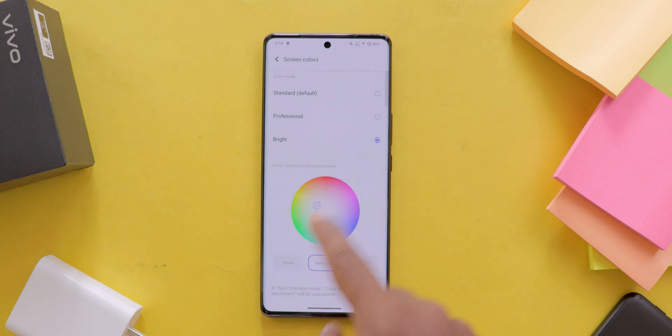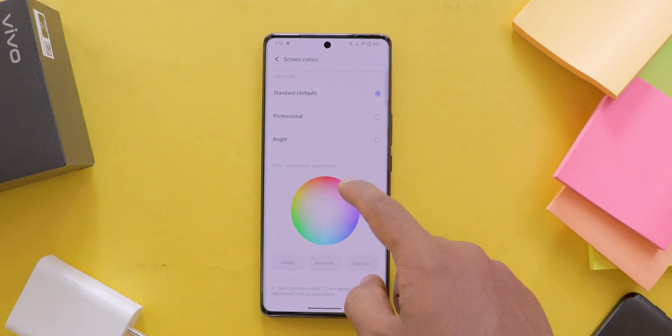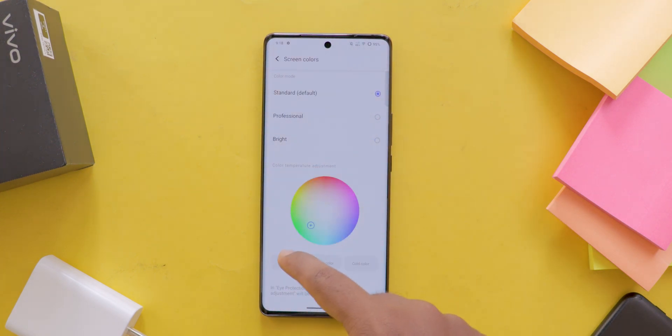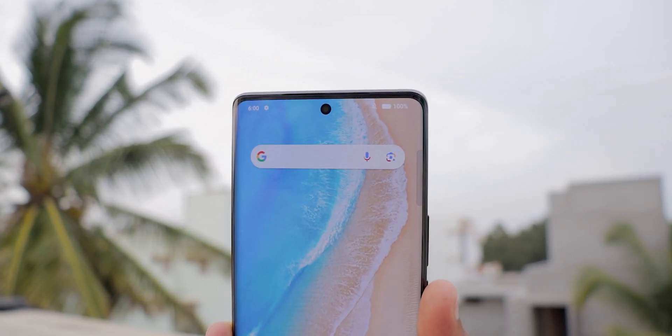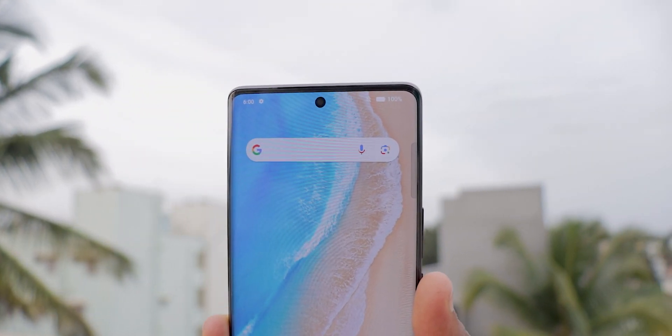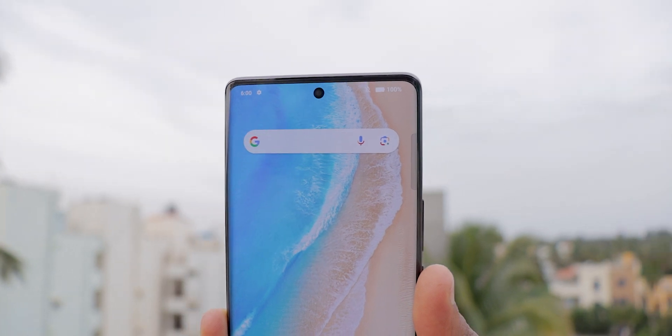If you prefer, you can also enable Night Mode to reduce blue light and protect your eyes during those late night sessions. I already uploaded a video on how to enable Night Mode in Vivo mobiles — you can check that video after watching this.